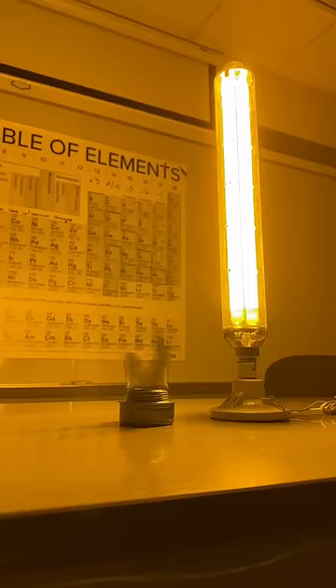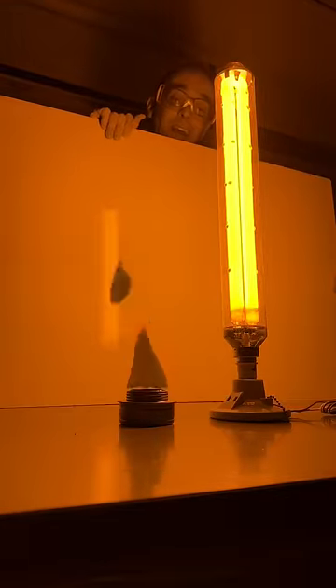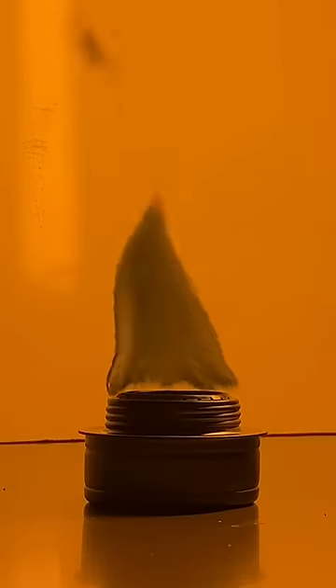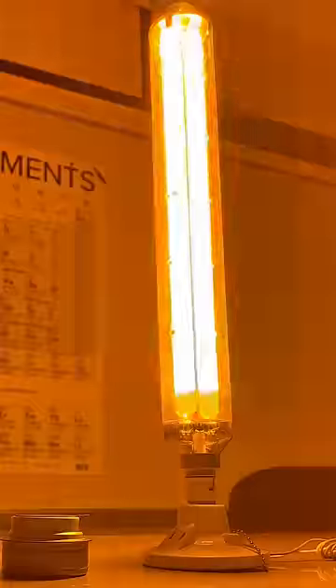The flame goes completely black, and this happens because both the light and the flame contain sodium ions, which emit and absorb yellow light. So as the bulb produces the light, the flame absorbs it and looks black, which is really weird to see in real life and looks almost fake.